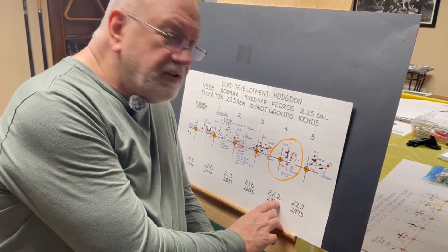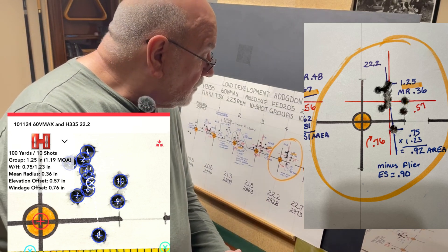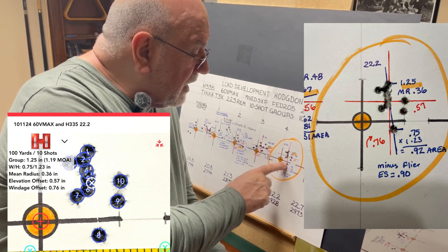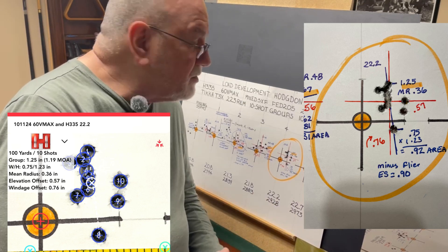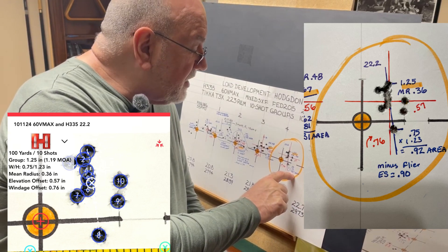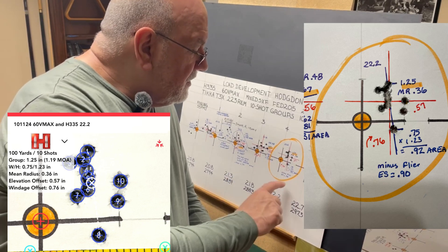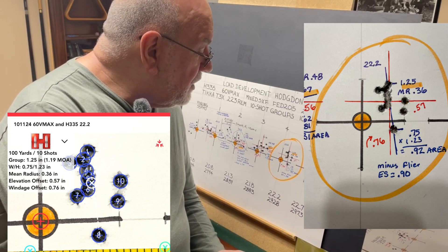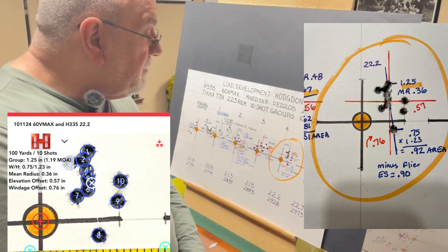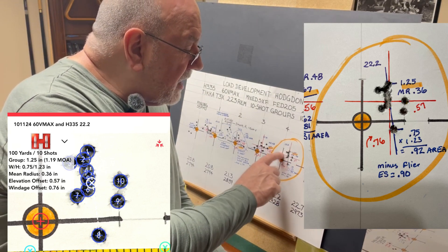At 22.2 grains, I think that was my best group of the day, traveling at 2,928 feet per second. The extreme spread was 1.25 inches, and we had a mean radius of 0.36, which gives an average group size of 0.72. The area was only 0.92 inches. We do have a flyer, and if you take that out, the extreme spread drops to 0.90 inches. This was definitely my best group as far as extreme spread, mean radius, and area — and with nine out of ten shots it's even tighter.